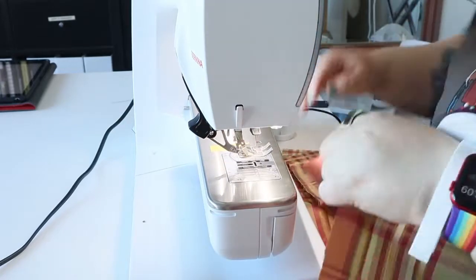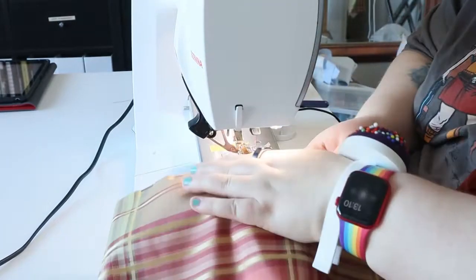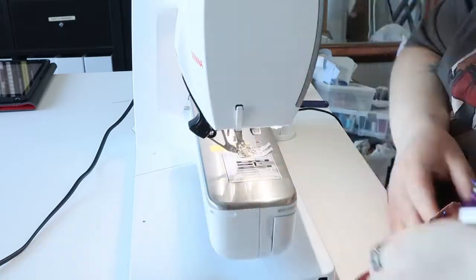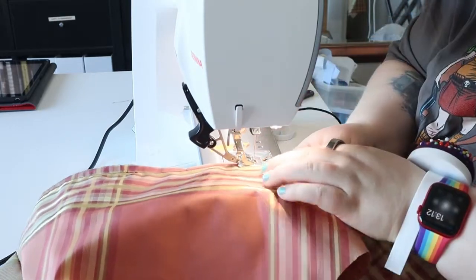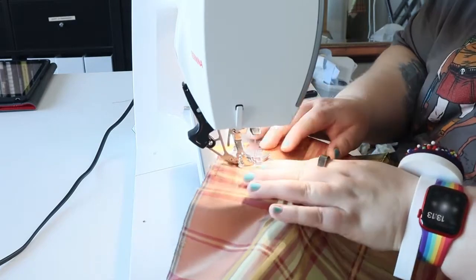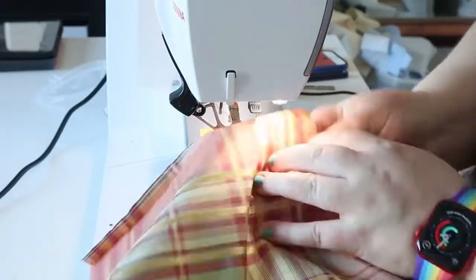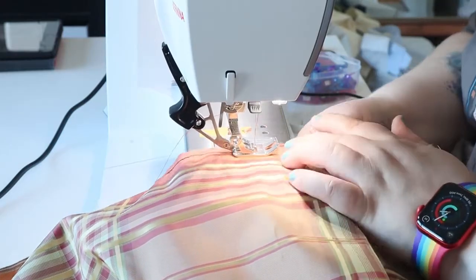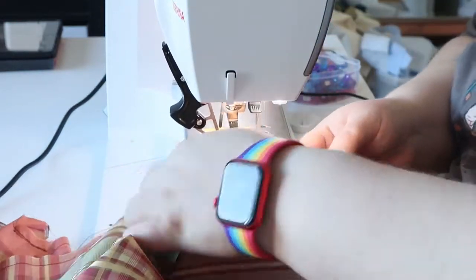There are words for these things but I cannot remember them. The darts are sewn exactly as on the front. After that I did some stay stitching on the kick pleat, and then I am sewing up the center back seam. As you can see it is going swimmingly. I am also sewing the kick pleat on the other side, and then I am sewing the center back seam, which is going swimmingly.